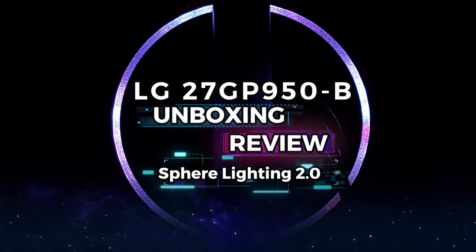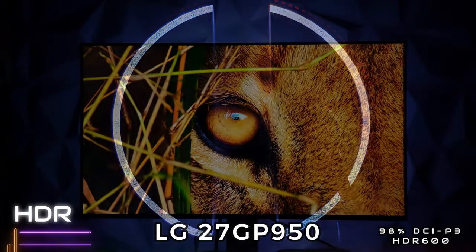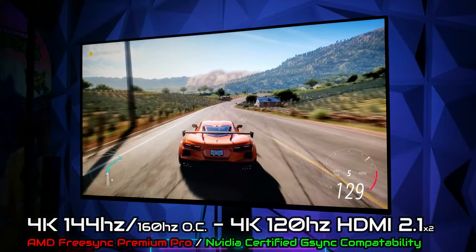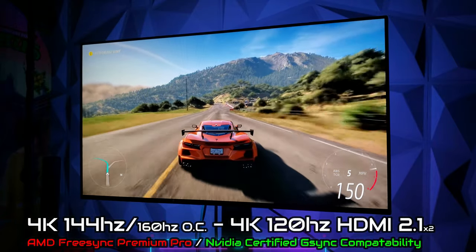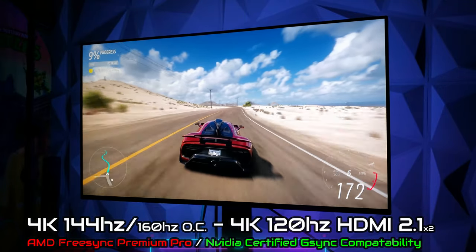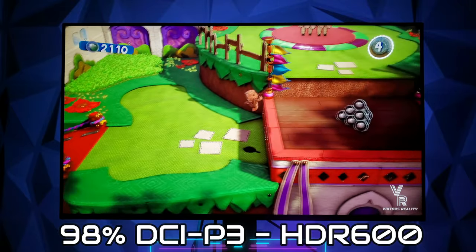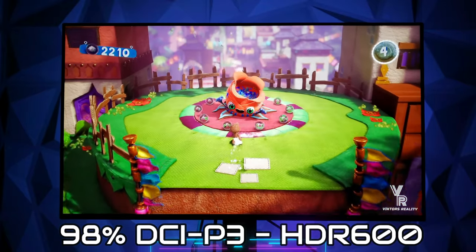Hi friends and welcome to Victor's Reality. Today I have the unboxing, monitor review, and a showcase of the Sphere Lighting 2.0 LED system on the LG 27GP950B. With its amazing LG Nano IPS 1ms Grey-to-Grey 144Hz with VESA DSC technology overclocked to 160Hz, UHD 4K and VRR up to 120Hz with the HDMI 2.1 ports, NVIDIA G-Sync compatibility with AMD FreeSync Premium Pro, 98% DCI-P3 color coverage with VESA DisplayHDR 600, and a four-side virtually borderless display that looks amazing at any angle.